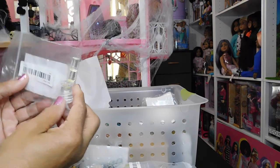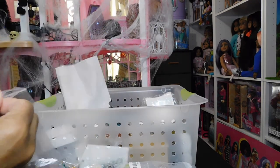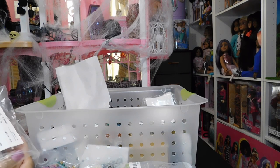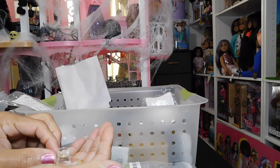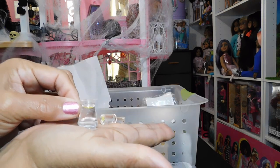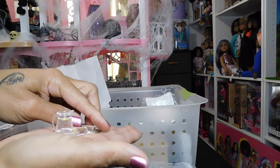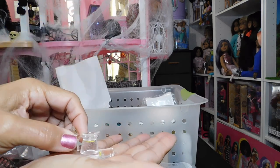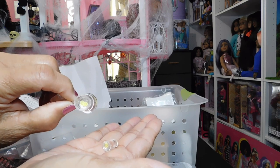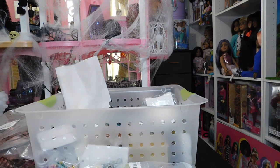I ordered a little lemonade pitcher with two glasses. I'm so glad it wasn't broken — it's really, really cute. You can see the little slice of lemon in the glass. Sometimes you get disappointed, sometimes you don't — I really like this one.